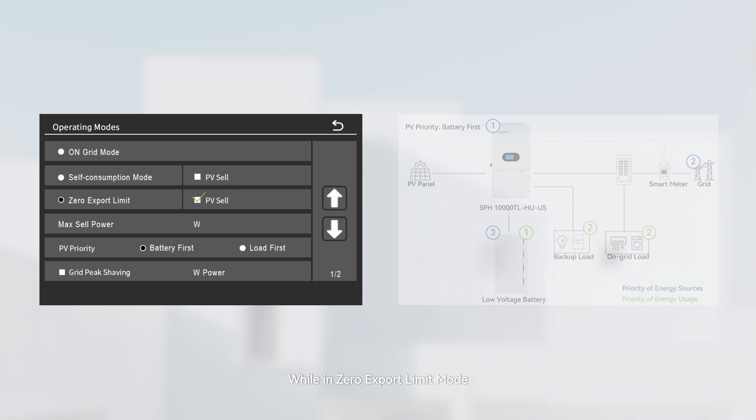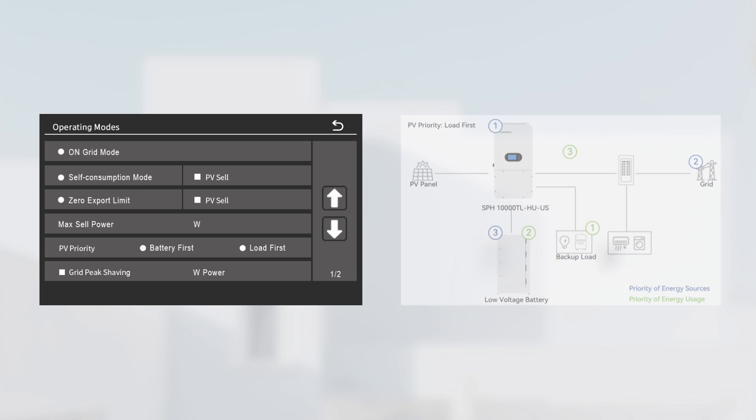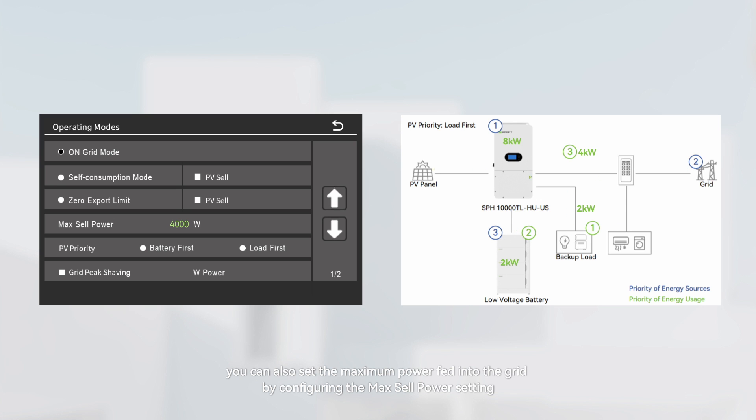While in zero-export limit mode, enabling the PV cell function allows unrestricted generation of solar power, and the surplus solar power will be exported to the grid. When allowing excess PV power to be exported to the grid, you can also set the maximum power fed into the grid by configuring the max cell power setting.